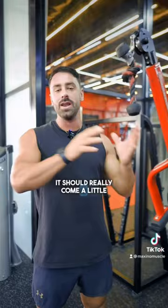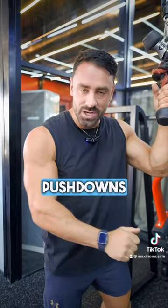As important as this stuff is, it should really come a little bit later on. If you really want to pack size onto your arms, you need to focus on getting strong at a few of the main pressing movements for your triceps. I'm not saying single arm push downs and rope push downs aren't important — they are.